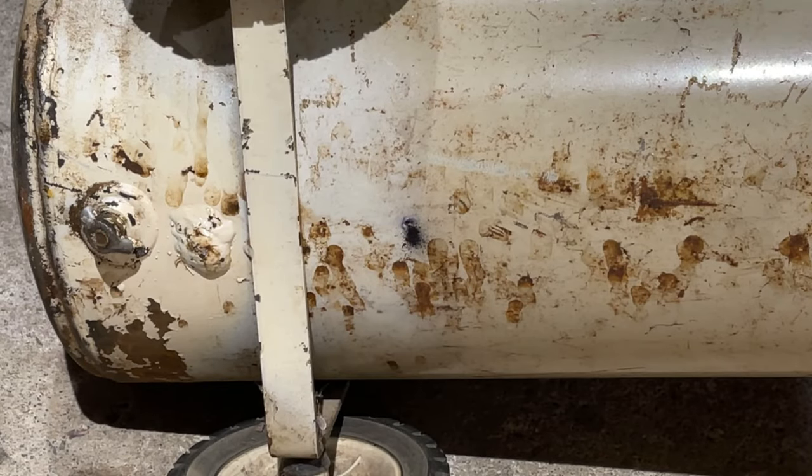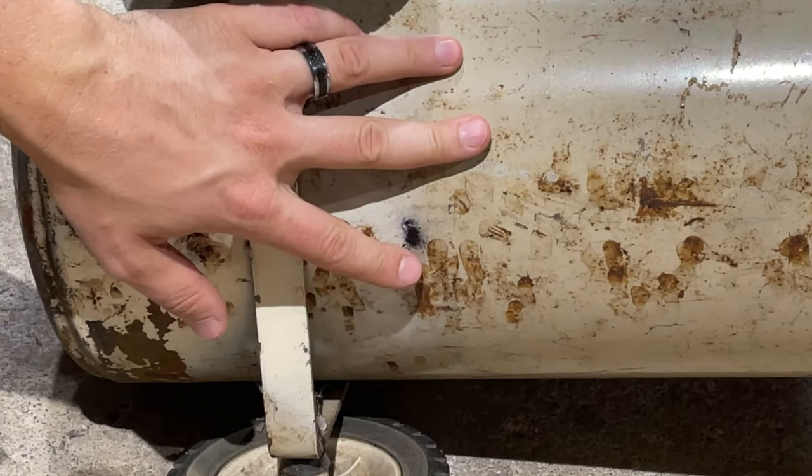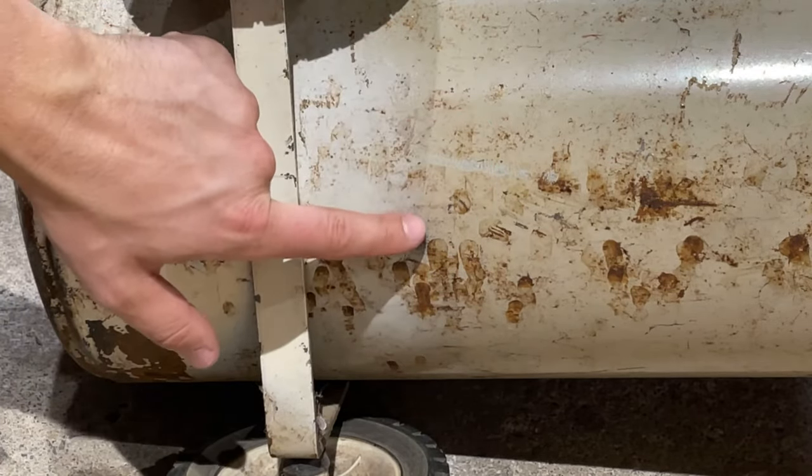Hey guys, Spencer Kaufman here with How To Video Channel. Today I'm going to show you how to patch a hole in an air compressor tank. Here we've got an air compressor, and it has a small leak in it, and we've already found the hole and identified it.